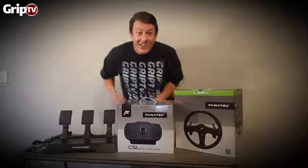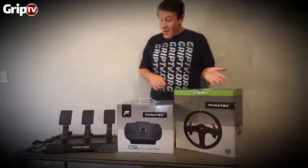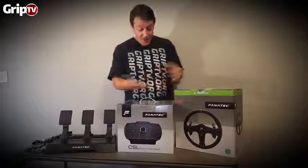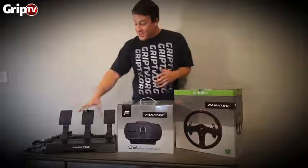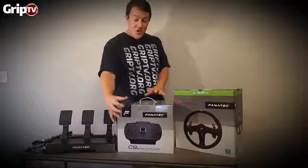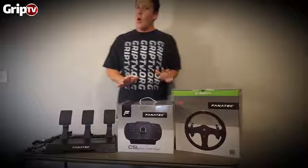Hey there GripTV Nation! Welcome. What do we have here? It's Fanatec's new line, the Club Sport Light Edition — their new lineup. Oh my gosh. These are pedals with a load cell, this is the new base that they have, and the new rim.